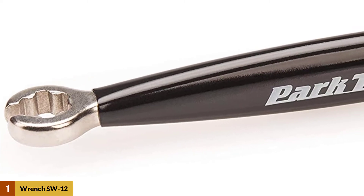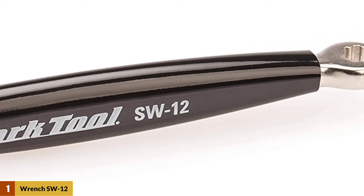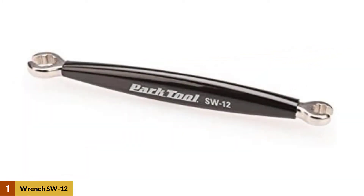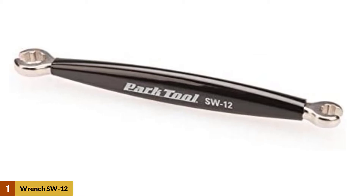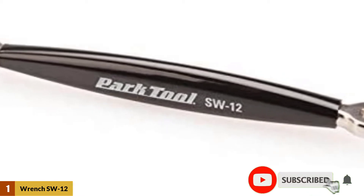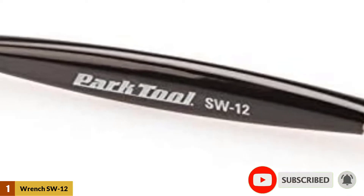The smaller end fits 7-spline nipples with a 6.4mm outside spline diameter, found on the RSYS wheels. The larger end fits the 6 splines of the 9mm outer diameter of the threaded eyelets of the 4-drilled rim adapters found on rims such as the Mavic XM819 and EX-823.